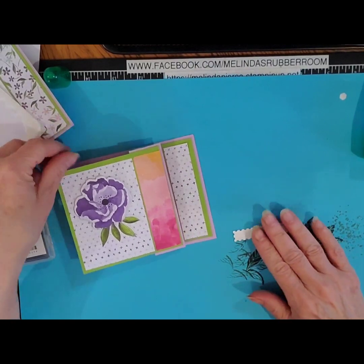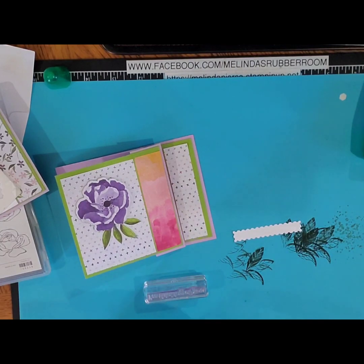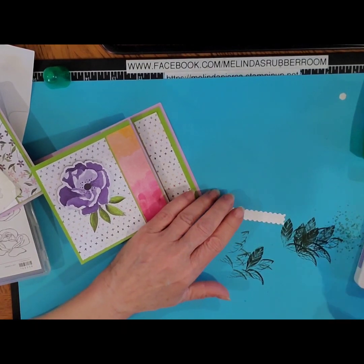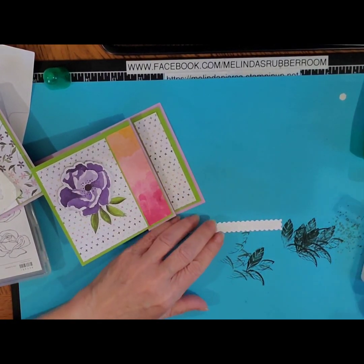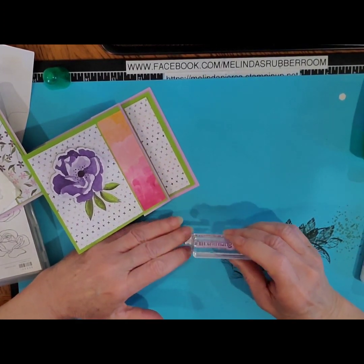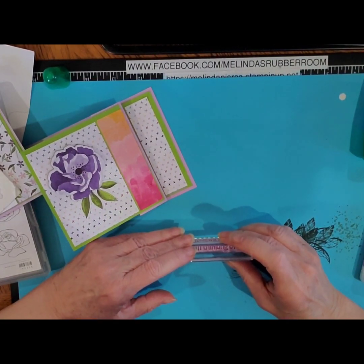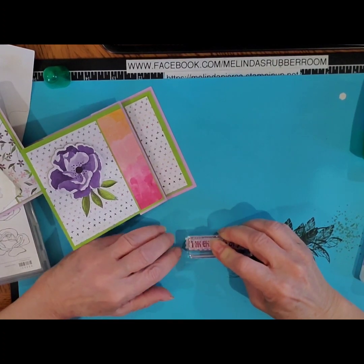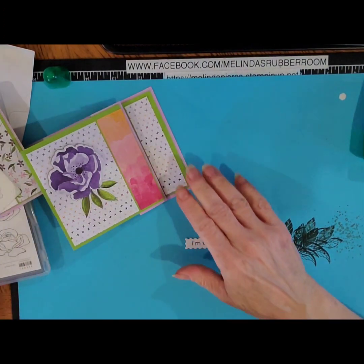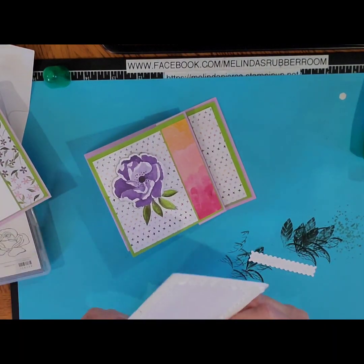So I have my greeting here — I'm just going to go ahead and stamp on that. I normally would stamp my greeting first and then die cut that out, but I wanted to show you how to do this if you want to stamp that same greeting. Thankfully it is photopolymer, so I can kind of line it up a little bit. And you can either raise this up on dimensionals or just add it to your card — I think we'll go ahead and raise it up. It just makes it look a little nicer.